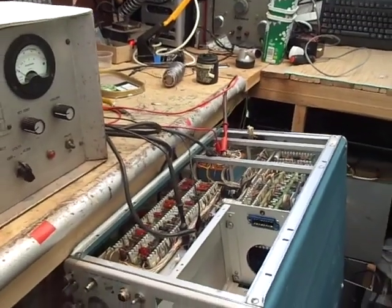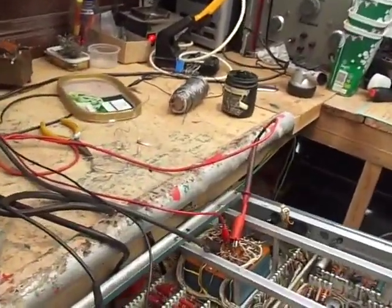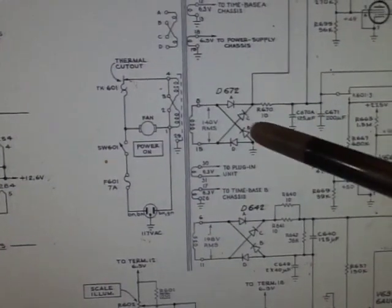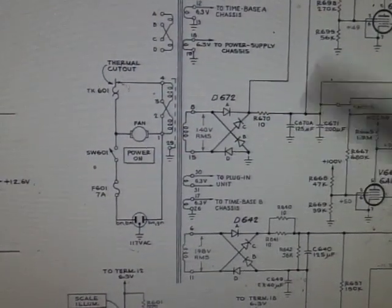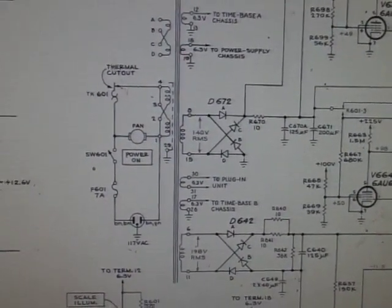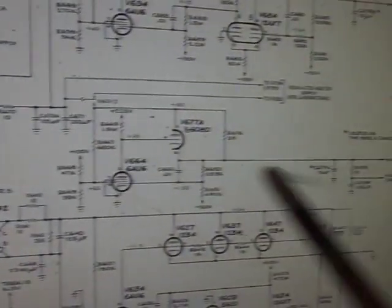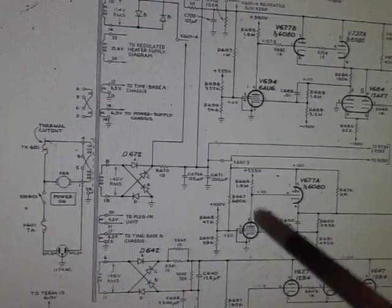After looking at it for quite a long time on and off, trying to diagnose the fault, I found that basically there are two windings on there. When the mains fuse blew, this resistor here — R670 — had blown, had burnt out. So I replaced that, and basically every time I powered the scope up it blew fuses. So I checked C670A, C671, tried all the various components down the line — disconnecting things, checking capacitors.